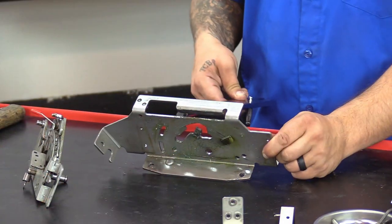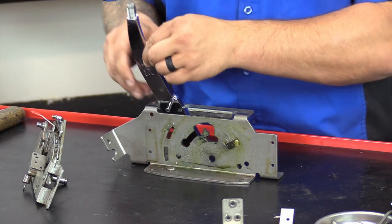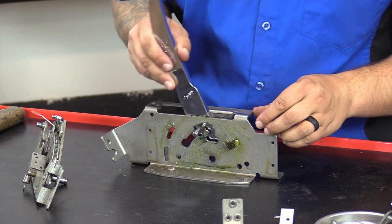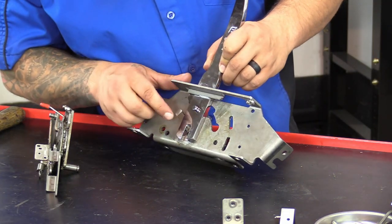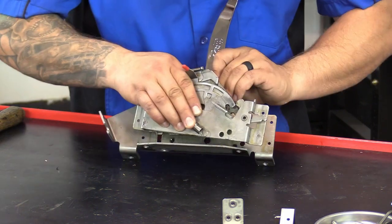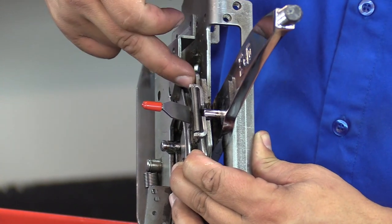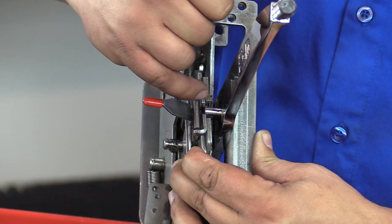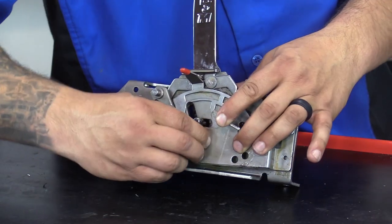Now we've got our new chrome shifter stick. We're going to go ahead and reinstall it and put it through that hole. Now you want to take your chrome stick and maneuver it to where this hole is exposed, and put your gate plates and this pin back in. Go ahead and reattach the pin through the hole. Now we've got our new chrome shifter stick in with the plates. You want to make sure this little chrome nub is in between both of these two plates. Now we're going to reattach the spring.